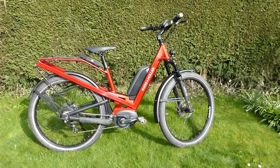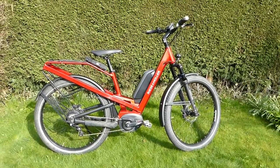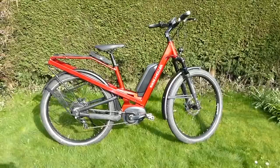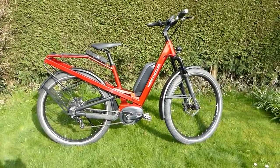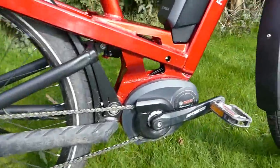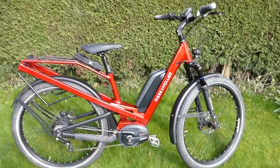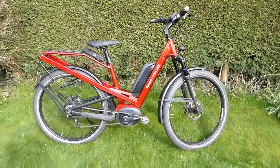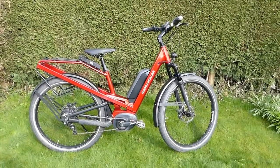This is a quick video overview of a Riese & Müller e-bike — the Homage GT New Vinci model, made in Germany. It's a very high quality e-bike, as you can perhaps guess from the thick, chunky, extremely strong welded frame — that's probably the most distinctive thing about this bike. It's a fully suspended frame with an air shock unit hiding under the frame, giving you plenty of damping, and also an air suspension unit at the front. These bikes are assembled in Germany at the Riese & Müller factory in Darmstadt, near Frankfurt.